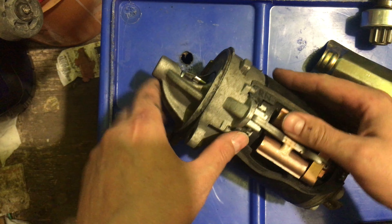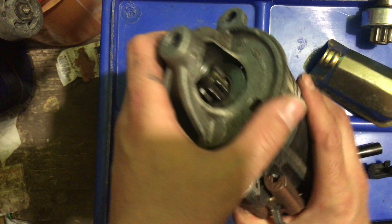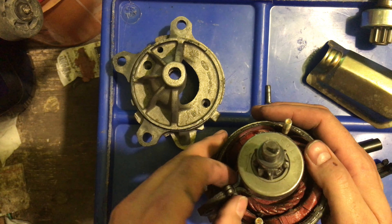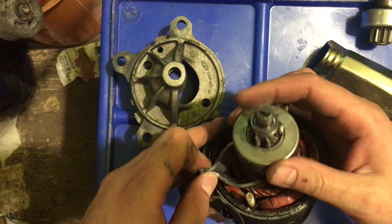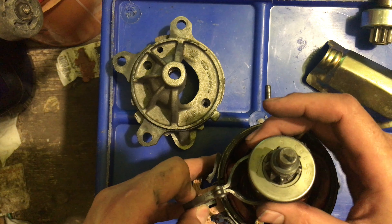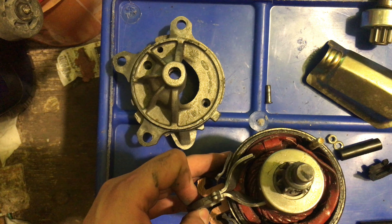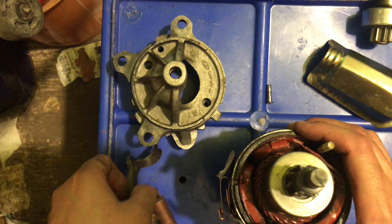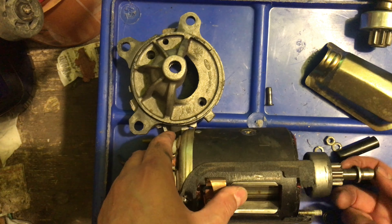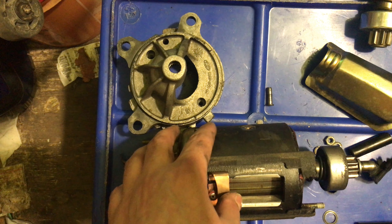It's been a super long time since I took one of these apart — I don't even remember this. Some of it's coming back to me. We got like a pressed-on thing here. Could be more difficult for me.